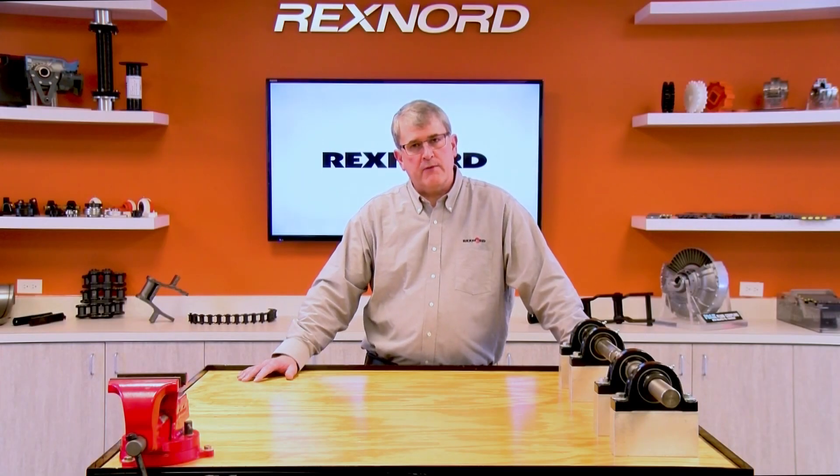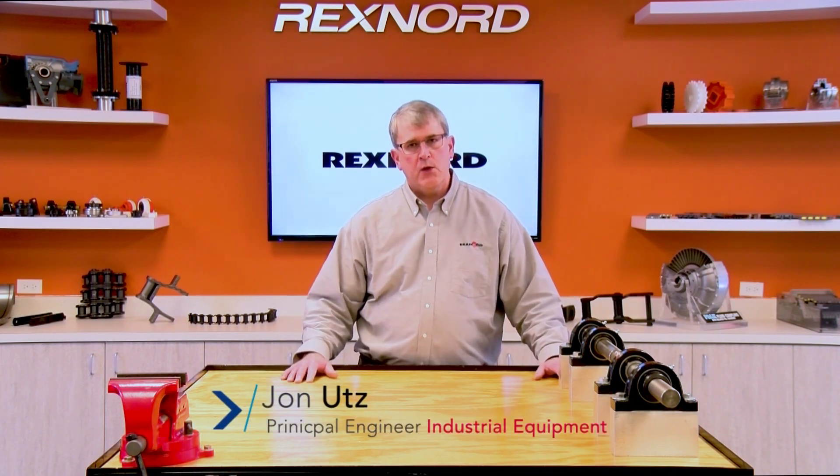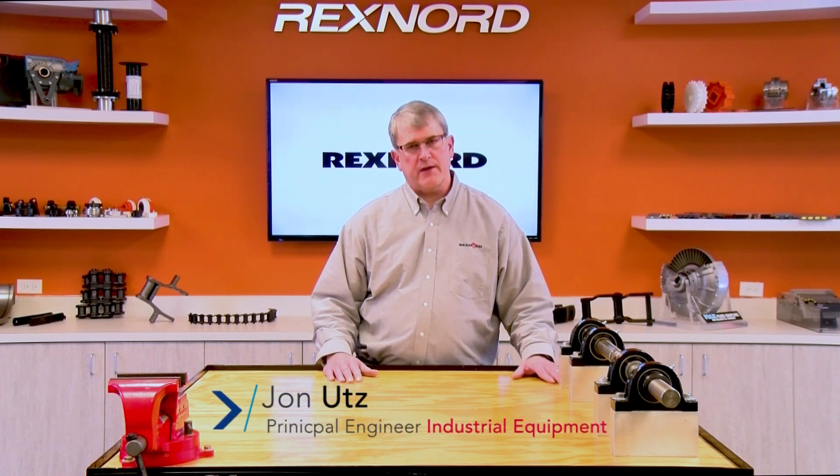Hello, my name is John Utz. I'm the Principal Engineer with Rexnord's Industrial Chain and Conveyor Components Division in Milwaukee, Wisconsin. One of the most common problems I encounter when dealing with customers is when they go to replace a chain, they need to identify what it is. This video is to help walk you through the process of how to identify a chain, which will be needed to eventually lead to a quote or placing an order.